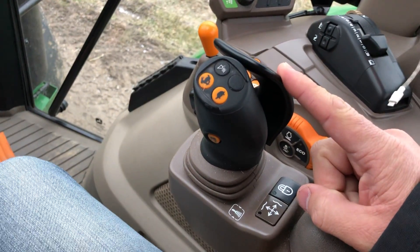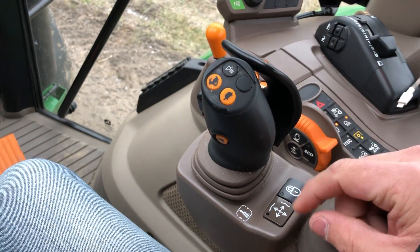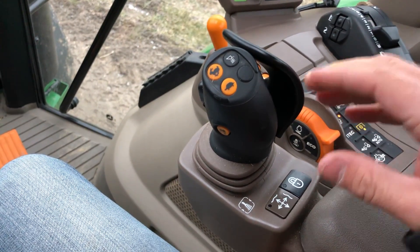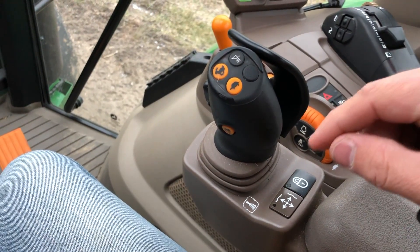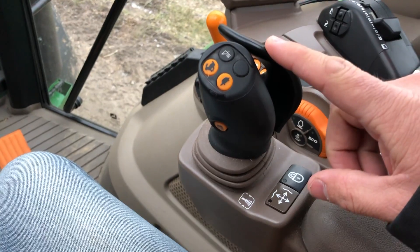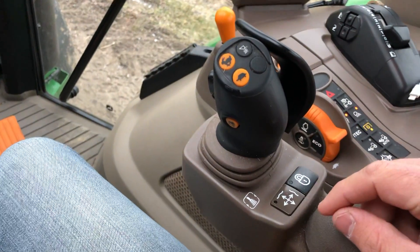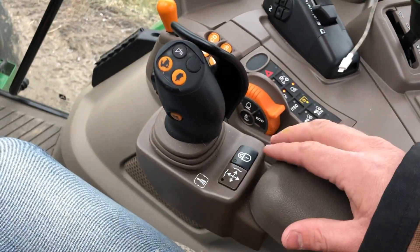There are two different loader controls offered on this tractor. One is a mechanical control and the other is the electro-hydraulic. The mechanical control is cable driven and is the standard control that comes with the tractor, and then this electro-hydraulic unit is an upgrade. So what we're looking at here is the upgraded electro-hydraulic.